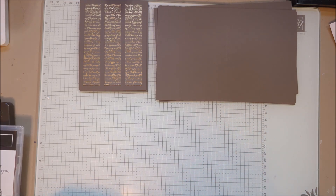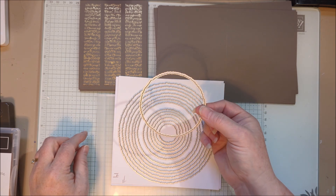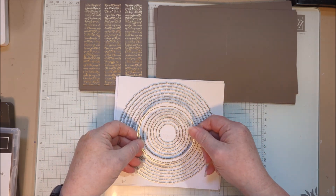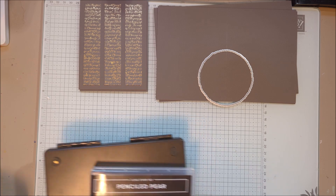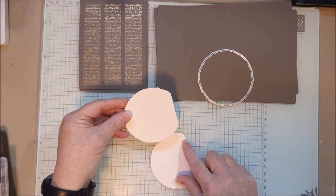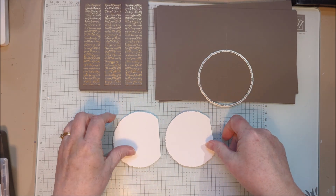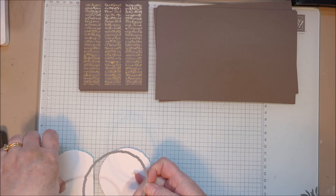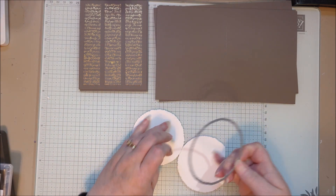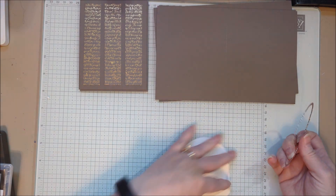I also needed some watercolor paper and I'm cutting it out with the deckled circles die. I'm choosing the seventh size — there are 14 altogether and I'm going with the one right in the middle. I've already cut them and I want to show you that the watercolor paper — I cut it with a little bit off the side, intentionally going off the page, which was nice because I was able to fit two across one piece of watercolor paper.